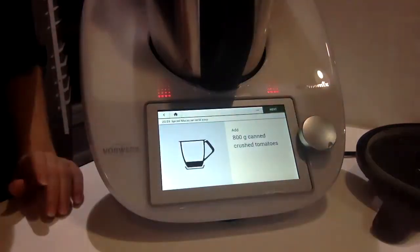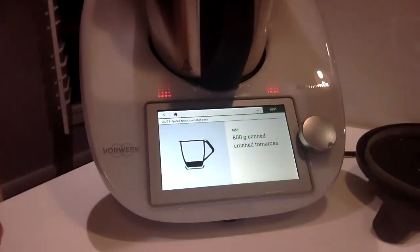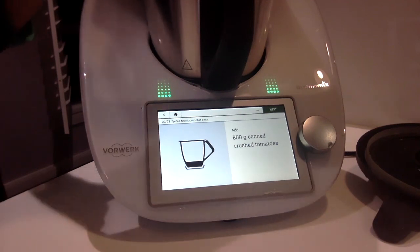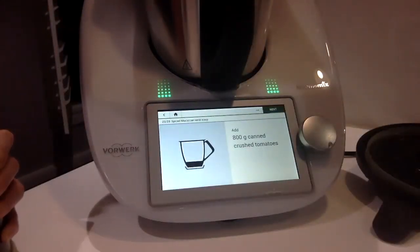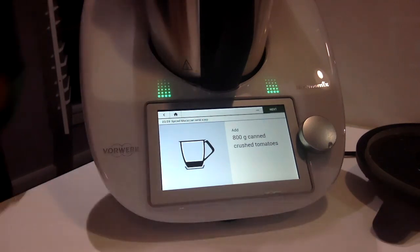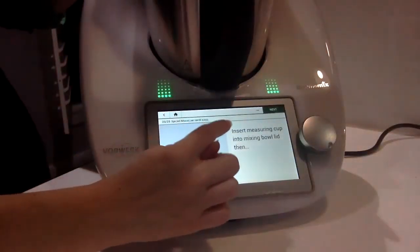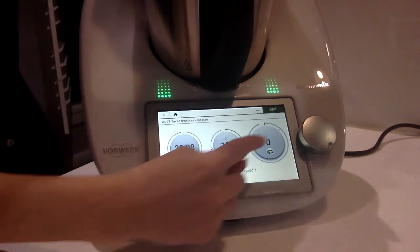100 grams. And in go our tomatoes — I'm just using canned. If you wanted to, you could use fresh; it's totally up to you. Doesn't matter. That's going in. It asks for the lid. This time it says to insert the measuring cup and to cook for 20 minutes at 100 degrees reverse speed one.